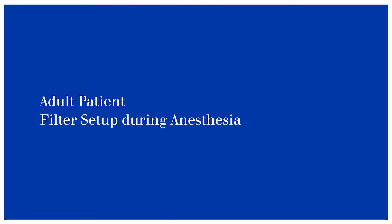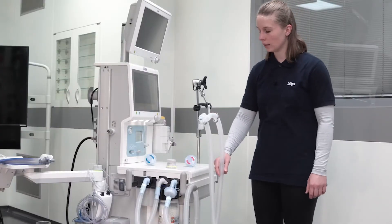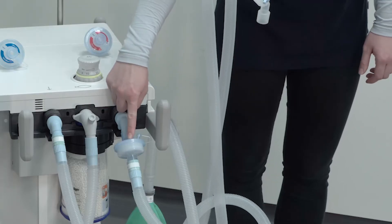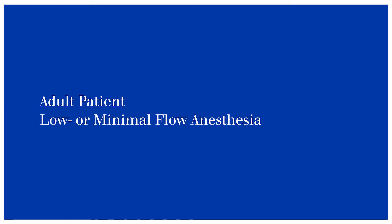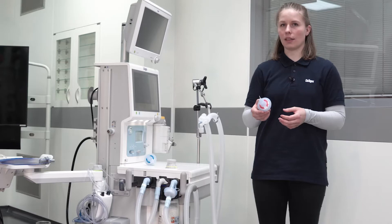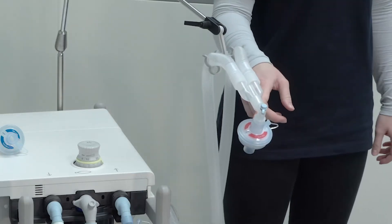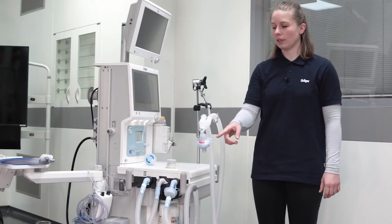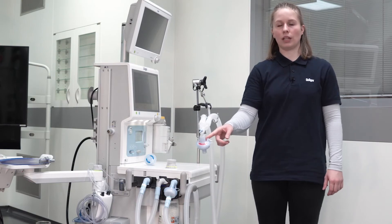We now demonstrate how to set up the filters for an adult patient. The correct hose system is already connected, as well as the mechanical filter on the expiratory port of the device. For low and minimal flow anesthesia, we now connect another mechanical filter on the Y-piece. This mechanical filter ensures that we also have a filter in between the device and the patient during inspiration.